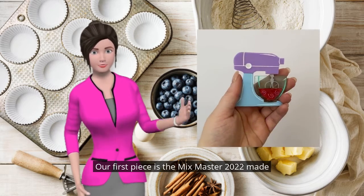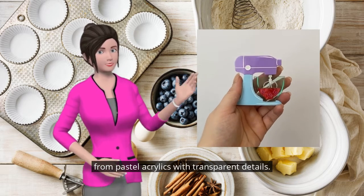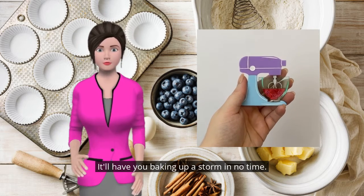Our first piece is the Mix Master 2022. Made from pastel acrylics with transparent details, it'll have you baking up a storm in no time.